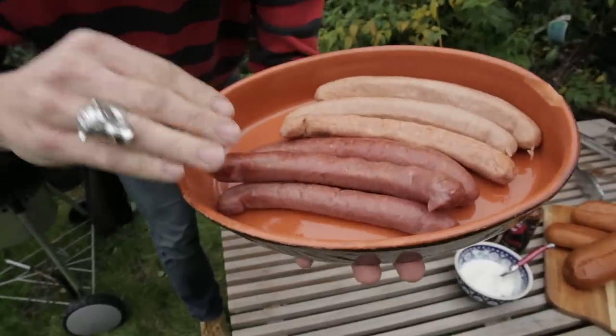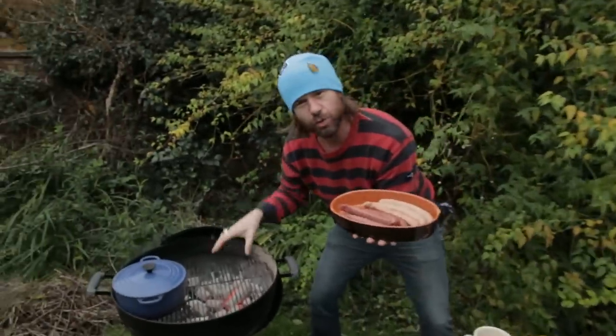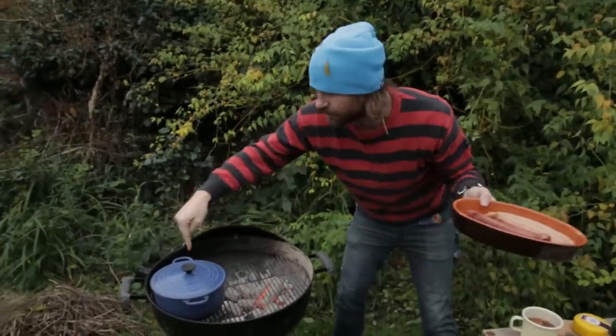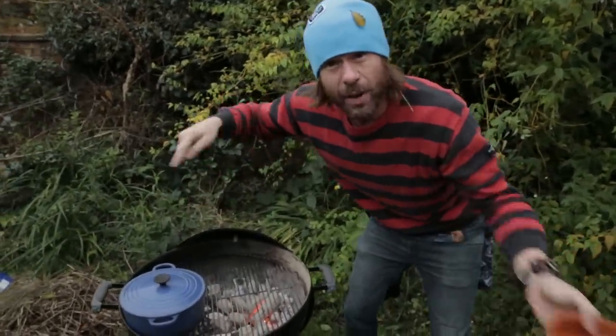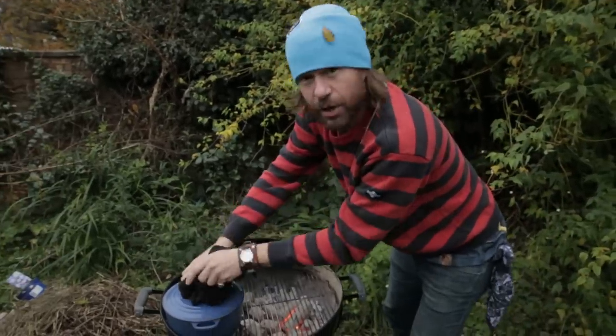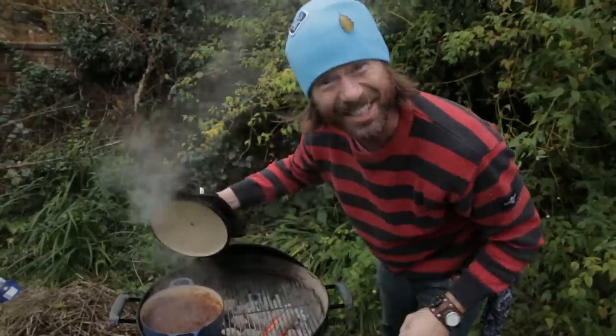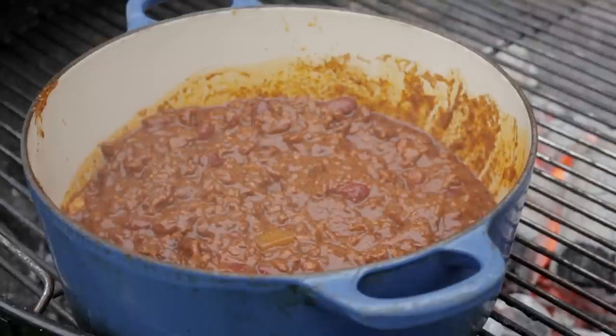I got three beautiful beef dogs and three pork dogs. The barbecue is rocking a good medium hot heat and I got some chili that I made a couple days ago. This is chili con carnage, and if you wonder how to make this stuff all you got to do is click on that pot of chili.